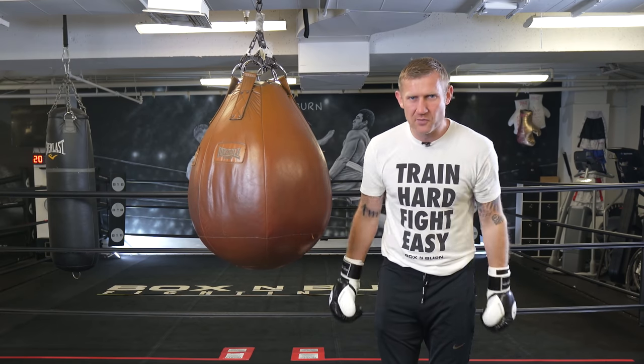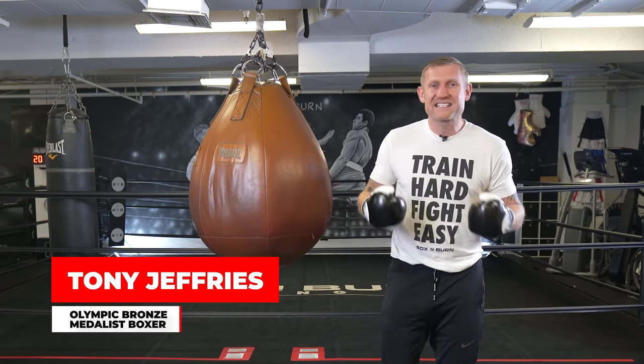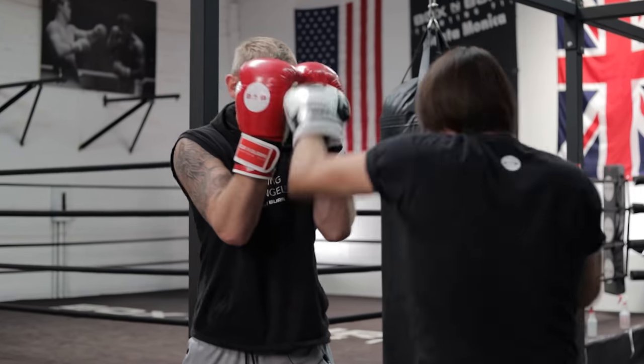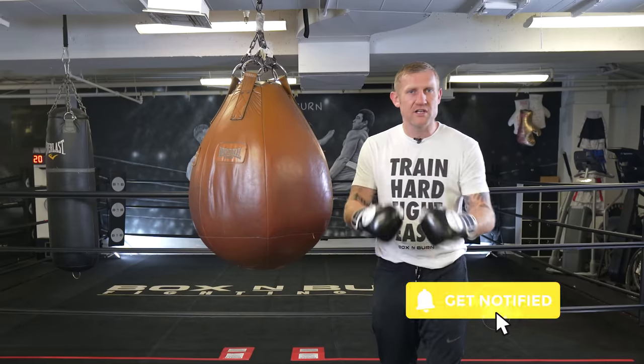But before I break it down, let me introduce myself if you're new to the channel. My name's Tony Jeffries, I'm an Olympic medalist boxer, former undefeated professional, seven times national champion, European champion. On my YouTube channel I give you lots of boxing education videos like this — everything boxing. So make sure you subscribe and turn on your notifications for more videos like this.